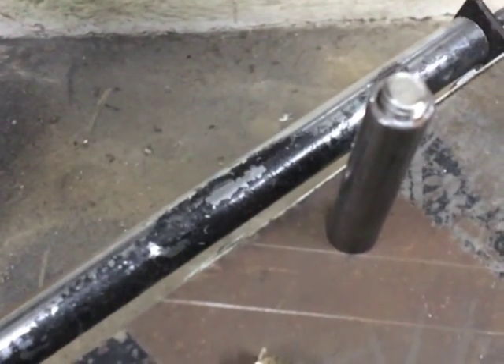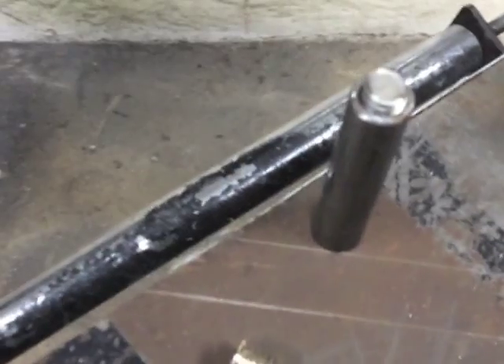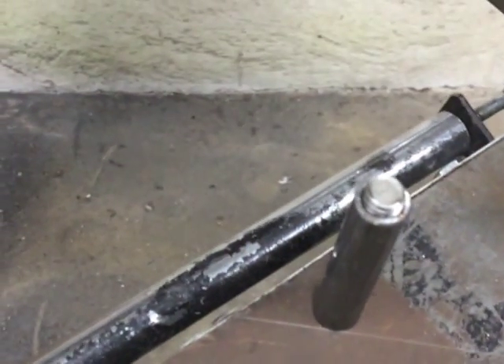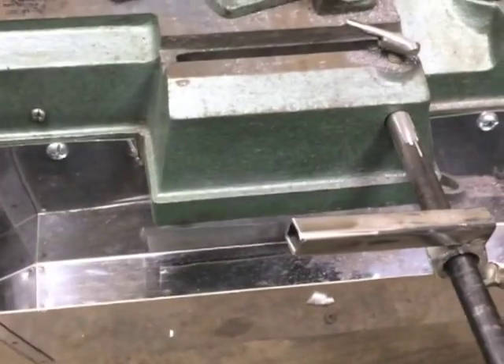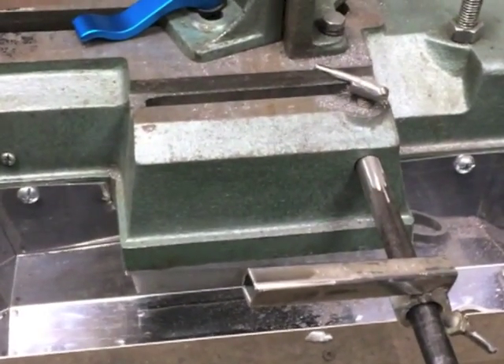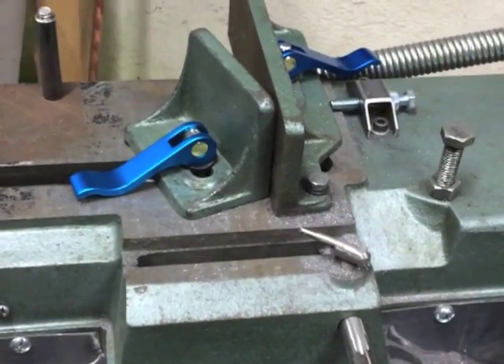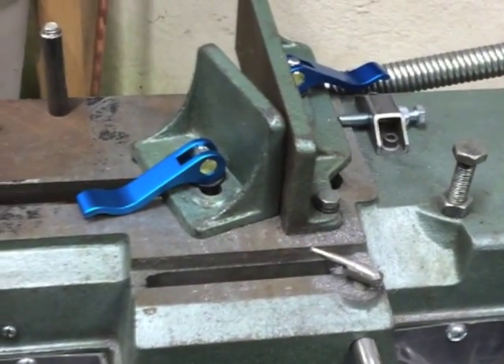I hadn't seen a sleeve used over the rod just to make it adjustable, so that's the extent of it — there's nothing else I've done here that I hadn't seen before. Thank you to everyone else for putting up your videos; they really helped me get this saw running and get it accurate.